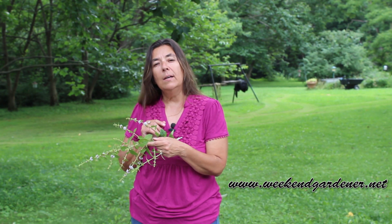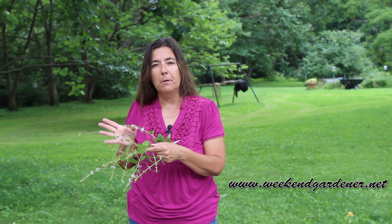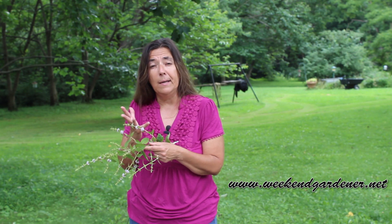I used to run a community garden, and one year we opened the garden up, and lo and behold there was this strange plant growing in our raised beds. Well, we all gathered around this raised bed just curious to see what type of plant it was.